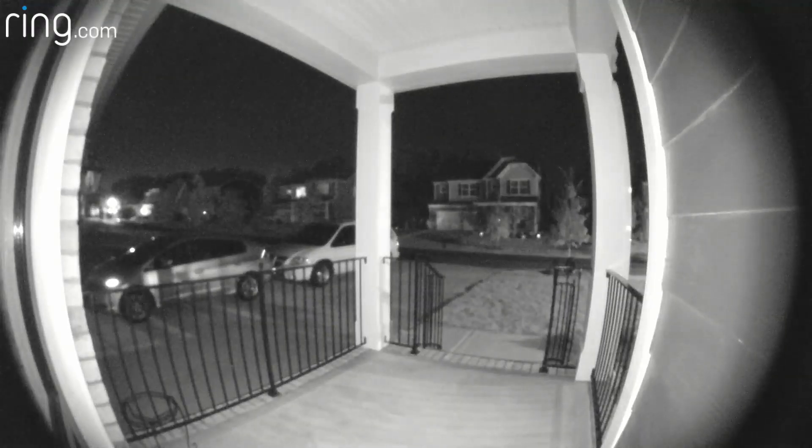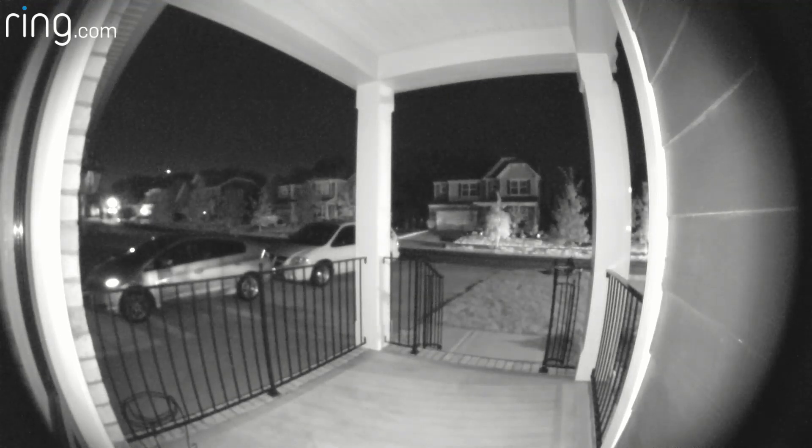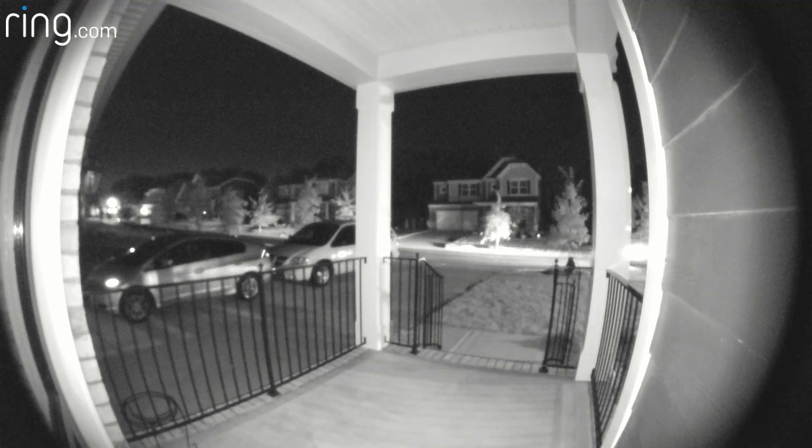Now let's look at how it looks before at night. Do you see how the hot spot degrades the picture and you can't really see the background? Now here it is at night after we installed the 30-degree wedge — a much better and more usable picture.